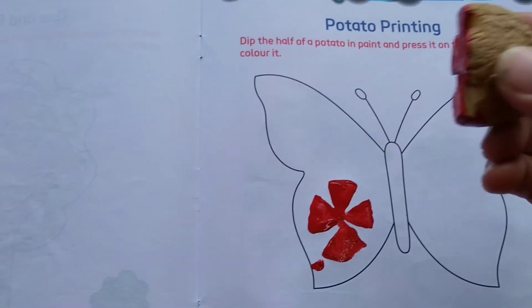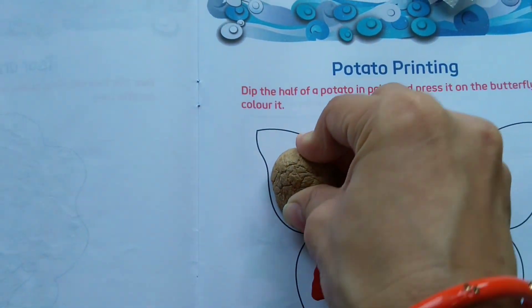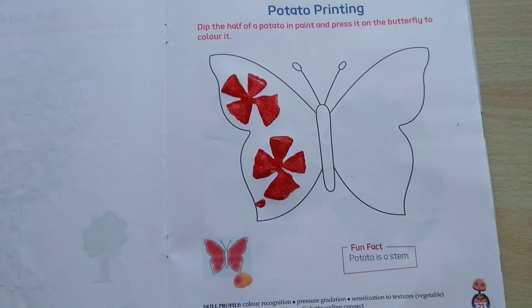Nice impression, children. You can see here. Yes, very nice impression, children.